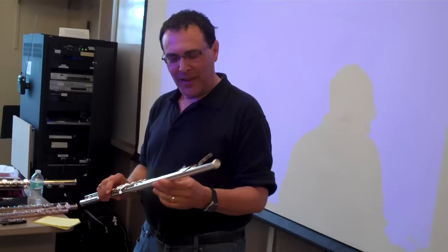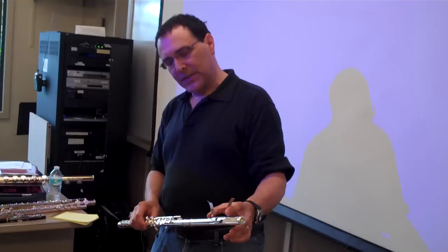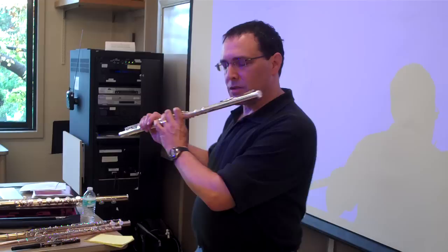This is what he calls the glissando head joint. It has a very sophisticated sliding mechanism inside the head joint that allows the lip plate to move and extend the tube. When it's all the way closed, it plays like a regular flute.